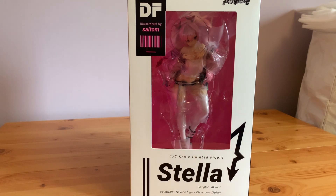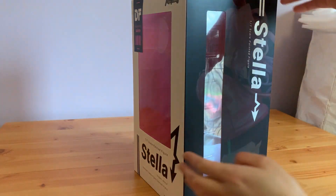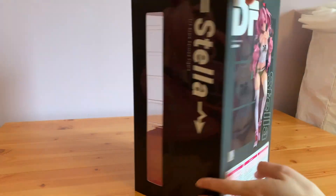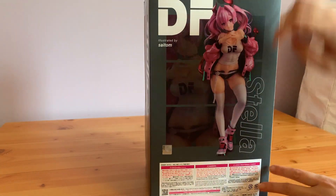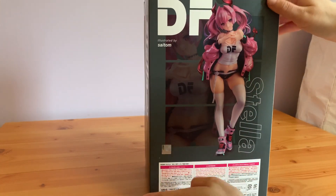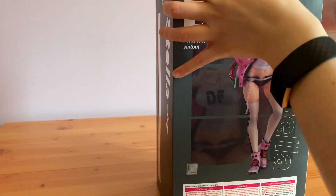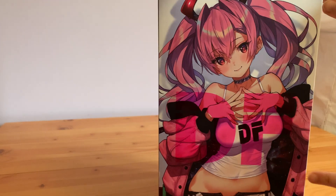Before I get to unbox her properly, I just want to go around the box. There is a back view of her — I really like this style they've done here. And on the back there is a sticker of authenticity. Underneath is just the barcode. And I already showed you this lovely art — Slyton is so good.